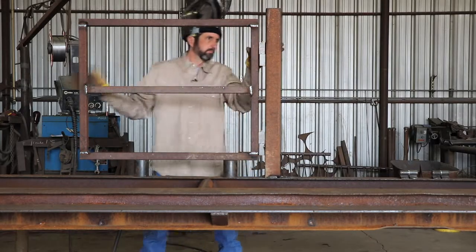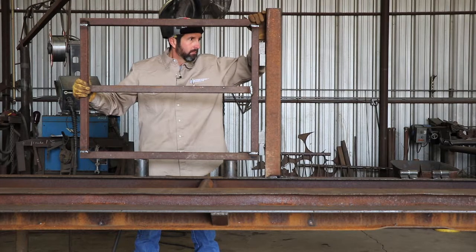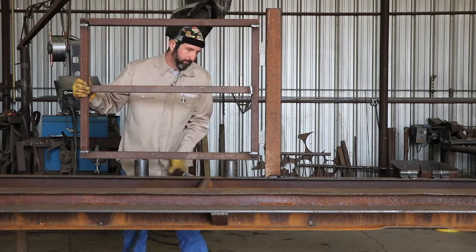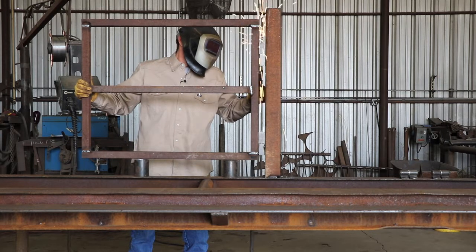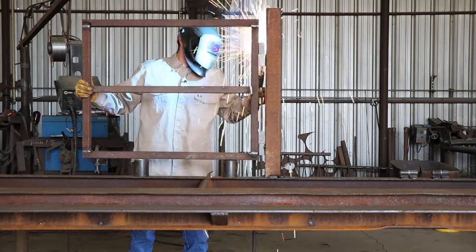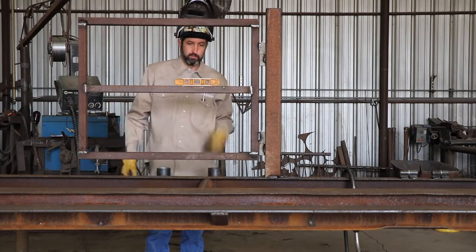When you hang these gates with these type of hinges, you want to bring the opened end or the far end from the post up about a half a bubble past level. That way, when you take your blocks out, it will sag and come back down to level as you can see right there.